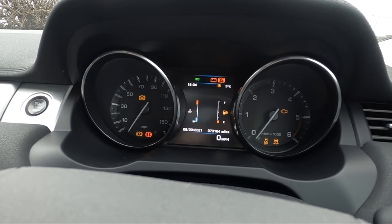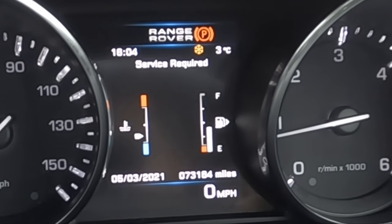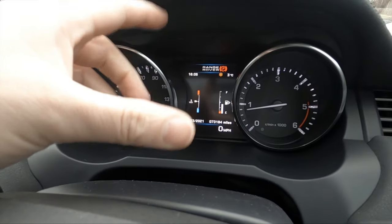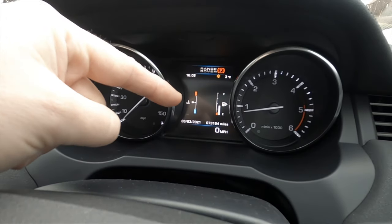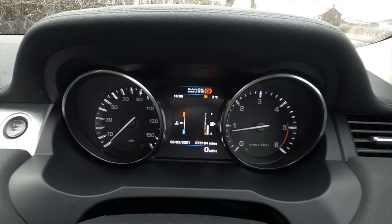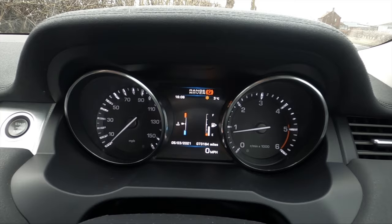The service light I'm talking about is basically when you start your engine you get a prompt stating service is required. Before resetting the notification you do want to actually perform a service on your vehicle. Once you've done this you can come back and reset the notification and call it done. I believe this will work on models up to about 2015. After 2015 I think it is slightly different.